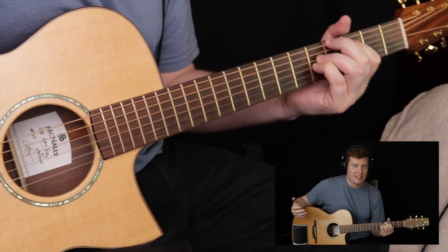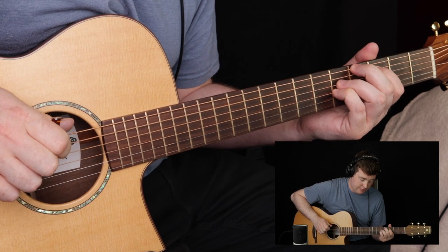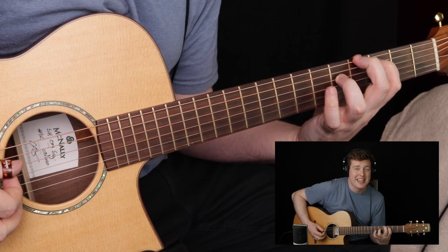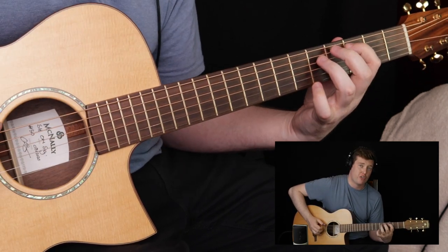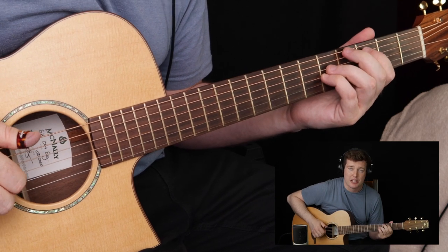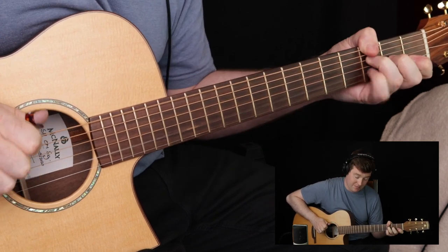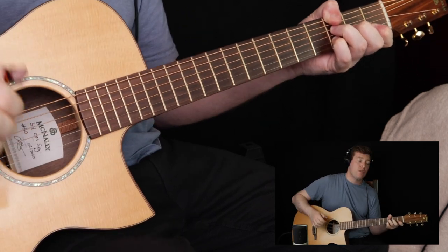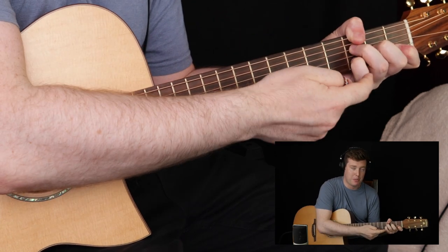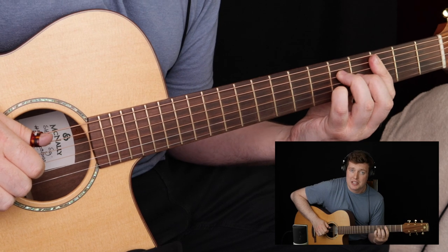Now we move to another slightly unusual chord — a form of A flat major 7. In the low register we've got an A flat, a C, and a G, which spells out the 3rd and the 7th, so our ear can make sense of the A flat major 7 sound, with that C note in the melody. After that chord we move back to the 4-5 chord, F over G, and the melody flicks up from C to D with a little hammer-on pinky flick. That brings us back to C major 7.